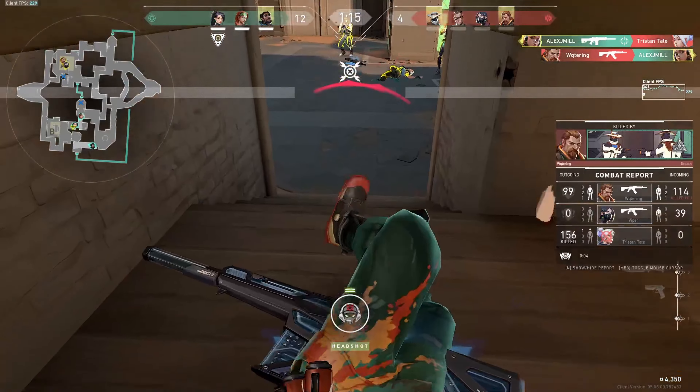Damn! One, two, three, four, five. Body out! Body out! This ain't what you want. This ain't what you want. One enemy remaining.